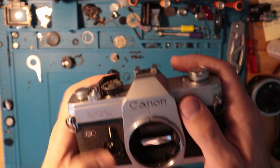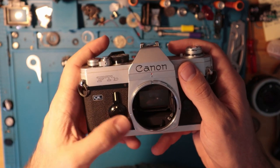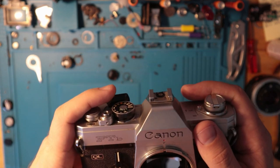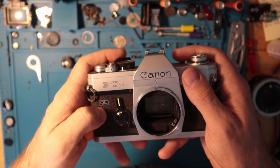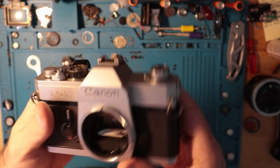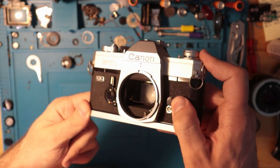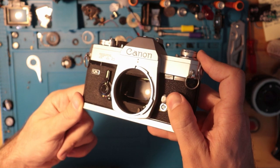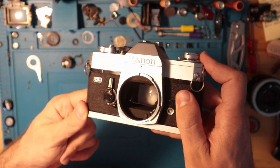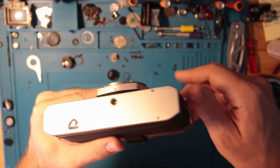It also has depth of field preview. It has a locking mechanism so you can hold it there if needed, and you can also set the self-timer for less than 10 seconds if needed. Also on the front of the camera is a flash sync port, which is hidden behind this little flip tab on the bottom.